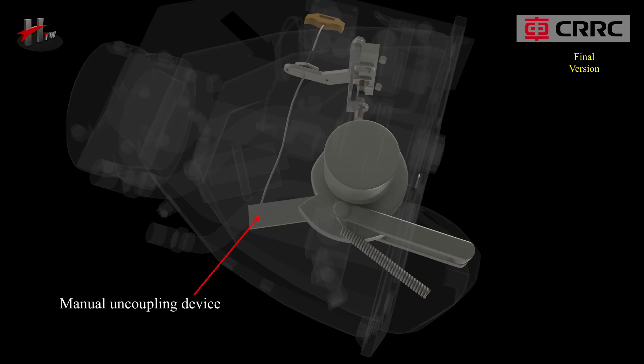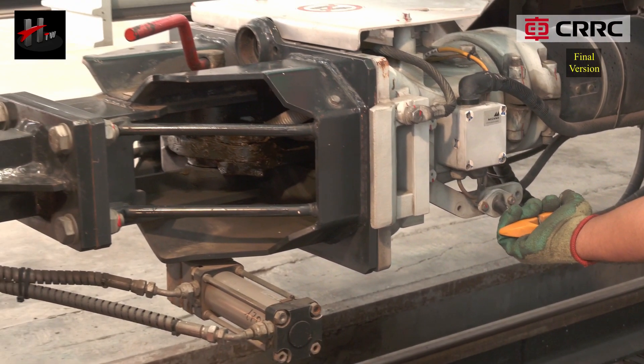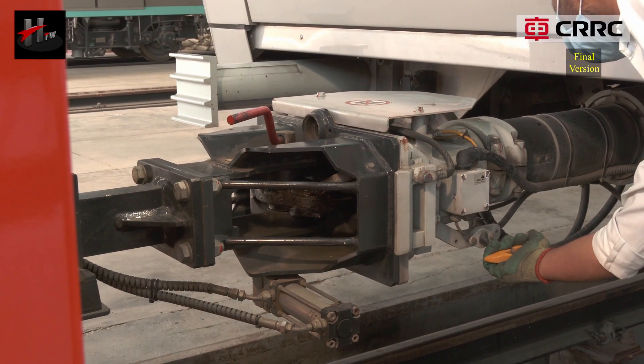The manual uncoupling device is located at the central pivot and consists of an uncoupling rope handle. The coupler can be uncoupled manually with the manual uncoupling device.